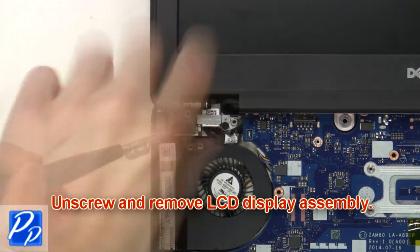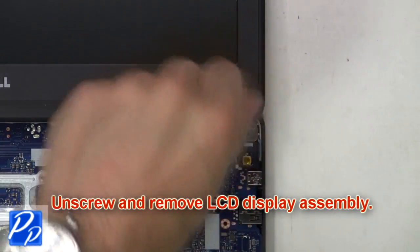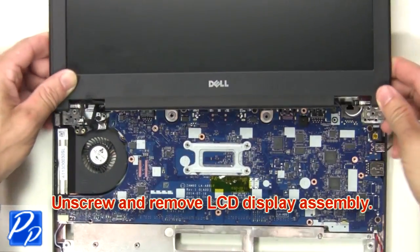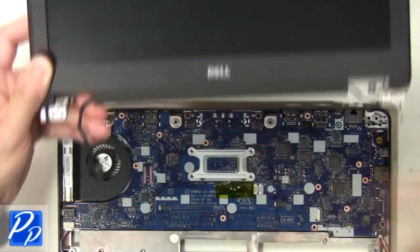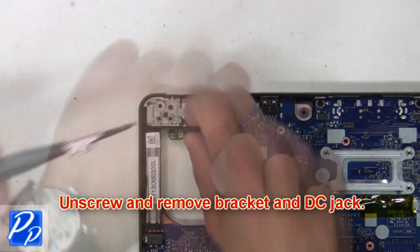Then unscrew and remove the LCD display assembly. Now unscrew and remove the bracket and DC jack.